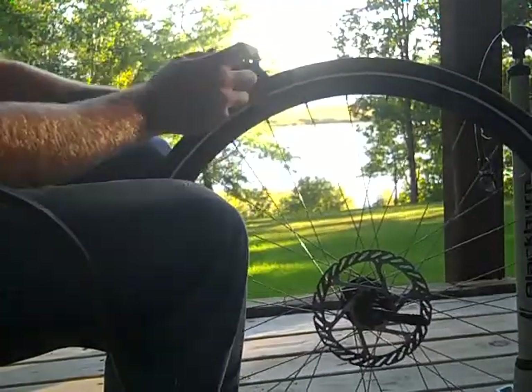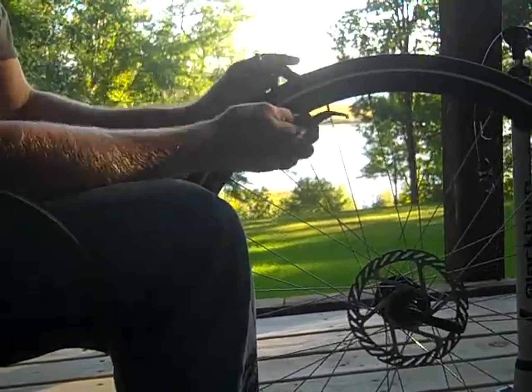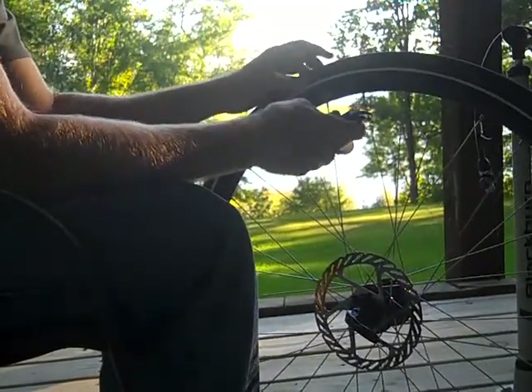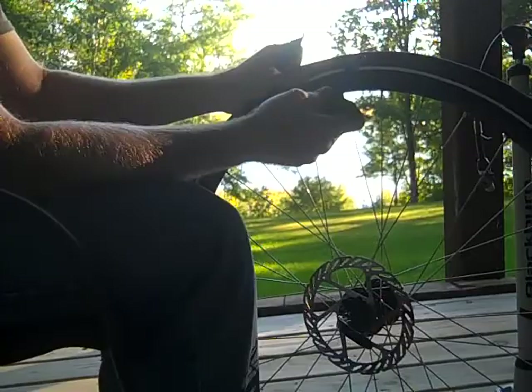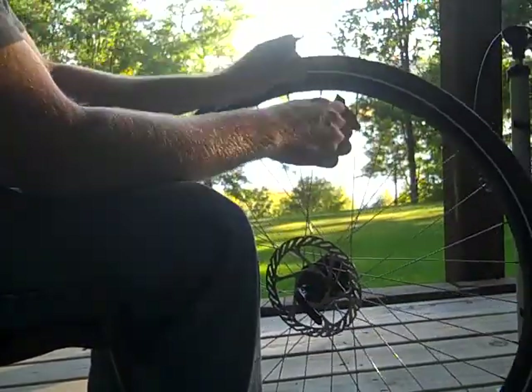This is how you change a tube. What you're going to need are a couple of tire levers — sometimes you can do it by hand but quite often not. We want to get all the air out of the tire first. I'm assuming you're doing this because you have a flat.